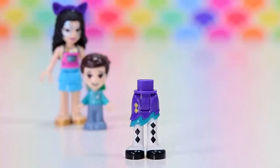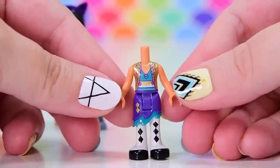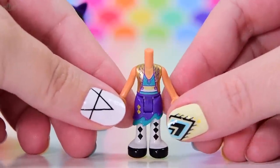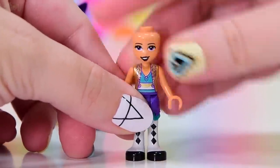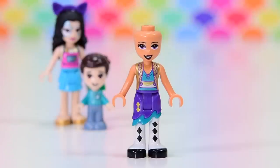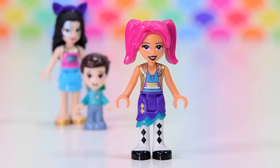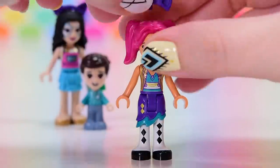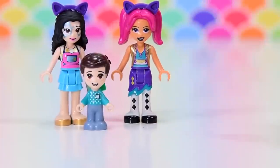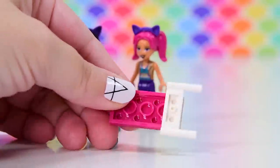This set also comes with Camilla. Her skirt with the little diamond print on it is different to when we saw her in the big set. I think Mia also ends up wearing this leg piece — they're all sharing costumes. The cat ears look so perfect with that hair piece — in fact it makes the pigtail hair piece look better. That pigtail hair piece is not one of my favourites, but it looks so good with the cat ears.